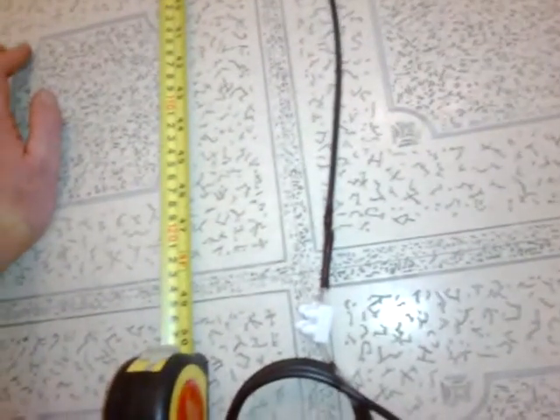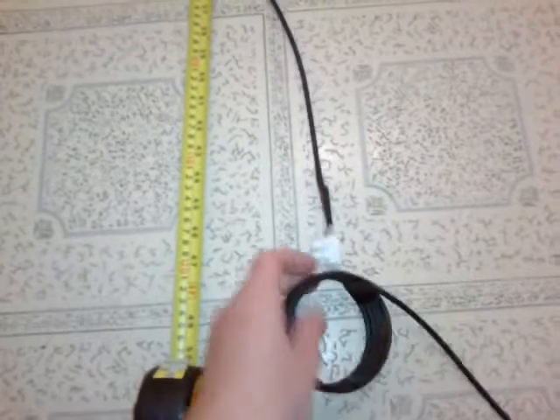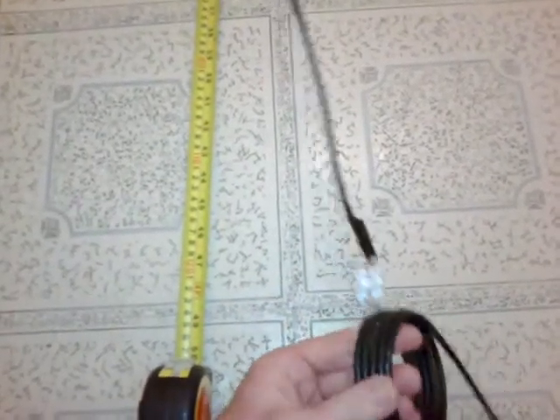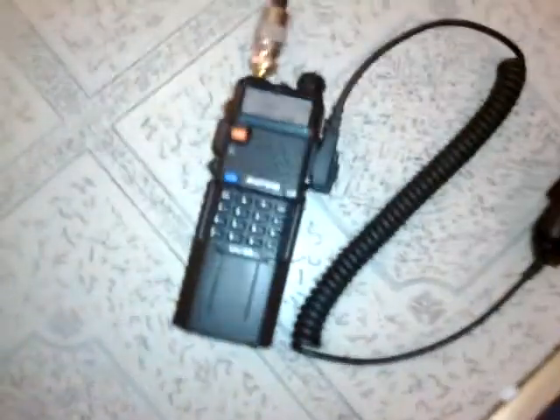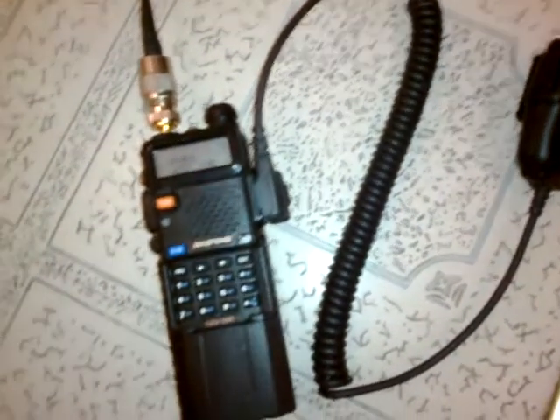The reason I wanted a dual-band antenna like this was portability - I could literally roll it up and put it in my bag with my handset. The handset I use is the dual-band Baofeng UV5R. I've got the extended battery and the speaker mic.